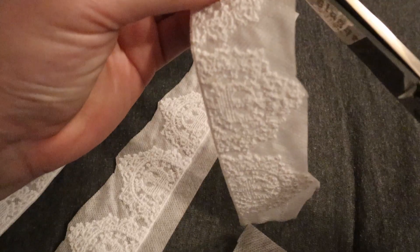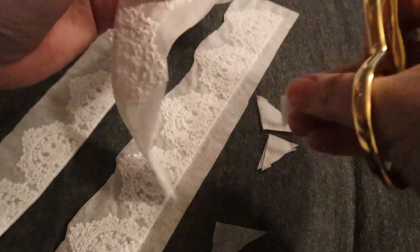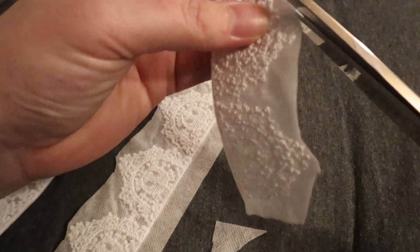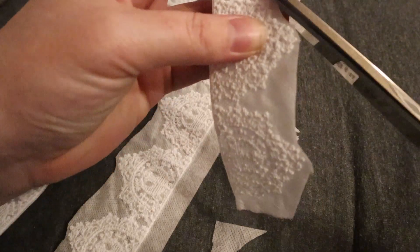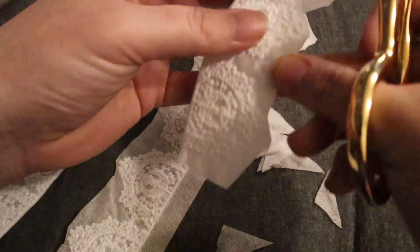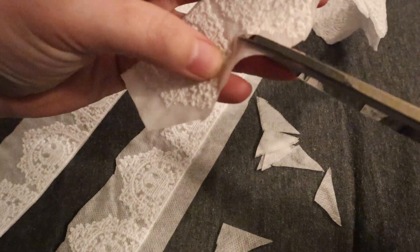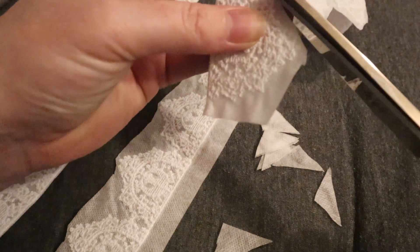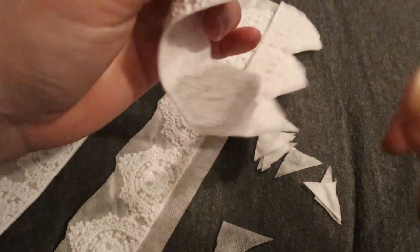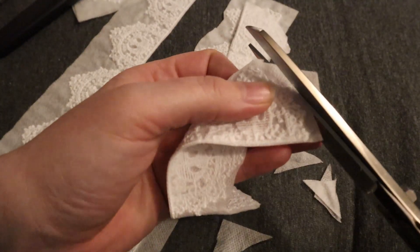A couple other quick things to keep in mind: please make sure you don't cut any of the threads holding your lace together — you want those to stay intact so your lace stays intact. I'd hate to see your lace unravel because you got a little too close with scissors. Give it a decent width to keep your scissors away. It's all going to dissolve in the water anyway, and it dissolves faster when it's not directly connected to the lace itself.